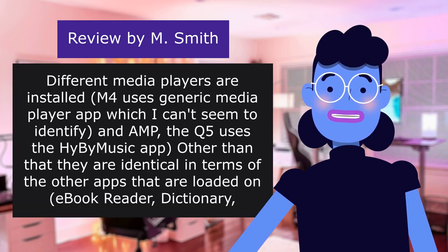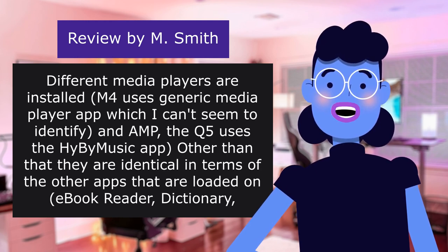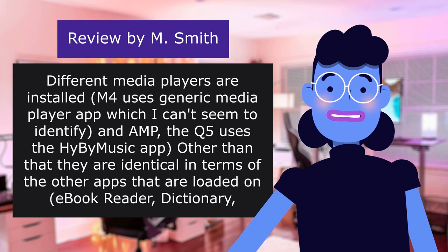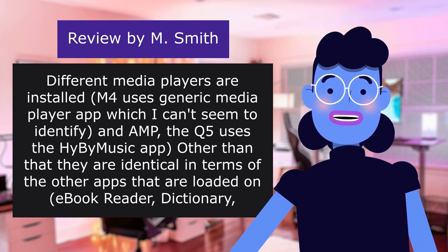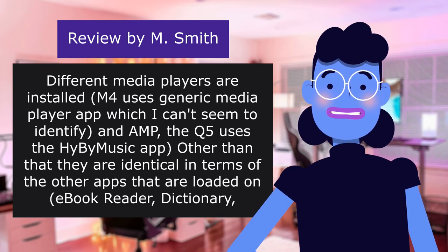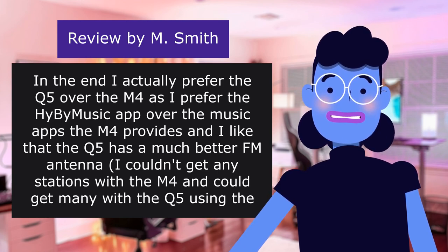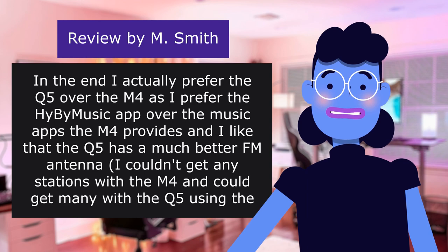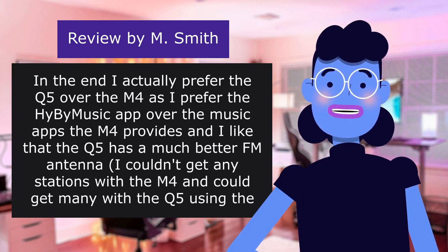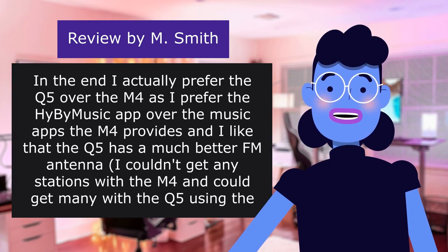Different media players are installed: the M4 uses a generic media player app, while the K5 uses the HiBiMySic app. Other than that they are identical in terms of other apps loaded — eBook Reader, Dictionary, Calendar, Calculator, and Clock — as well as the Android OS version, both using an extremely old version. In the end, I actually prefer the K5 over the M4 because I prefer the HiBiMySic app and the K5 has a much better FM antenna. I couldn't get any stations with the M4, but could get many with the K5 using the same wired headphones.